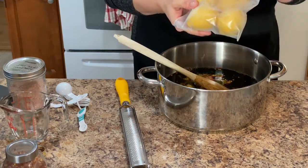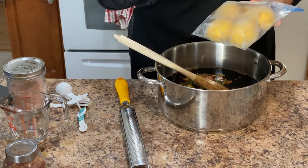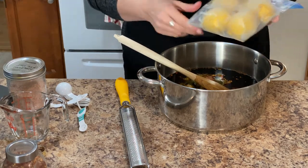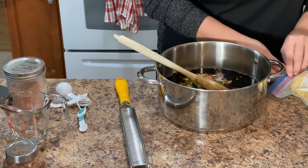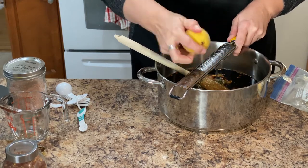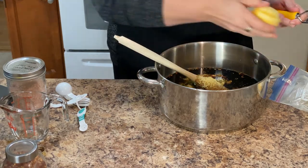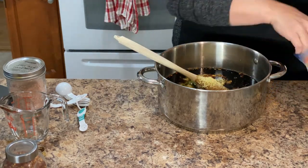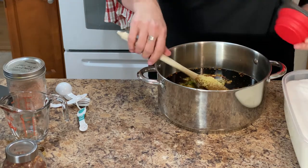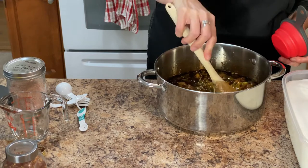I keep my lemons in the freezer. If you're going to use lemons, you're either using the peel or the juice, so I don't have lemons go bad anymore. This is a tip from a friend of mine — bless her heart for sharing that with me. We need the peel of half a lemon, so we're just going to grate it frozen. I can still use it for the juice or more peel if needed. And the last thing we need is four cups of white sugar. I'm just going to make sure I give this a stir before I put the sugar in.